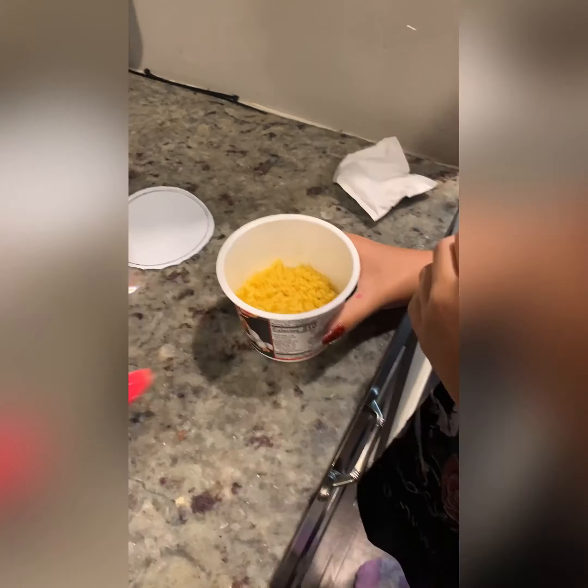We have the Mac and Cheese Bold flavor, the Cheesy Jalapeno, and the Flaming Hot at 210 calories. Looking at the instructions, it says to remove the lid, add water, put it in the microwave for three minutes and boom, they're done. So we're going to go ahead and add the water, put them in the microwave, and we'll be right back. We're back!